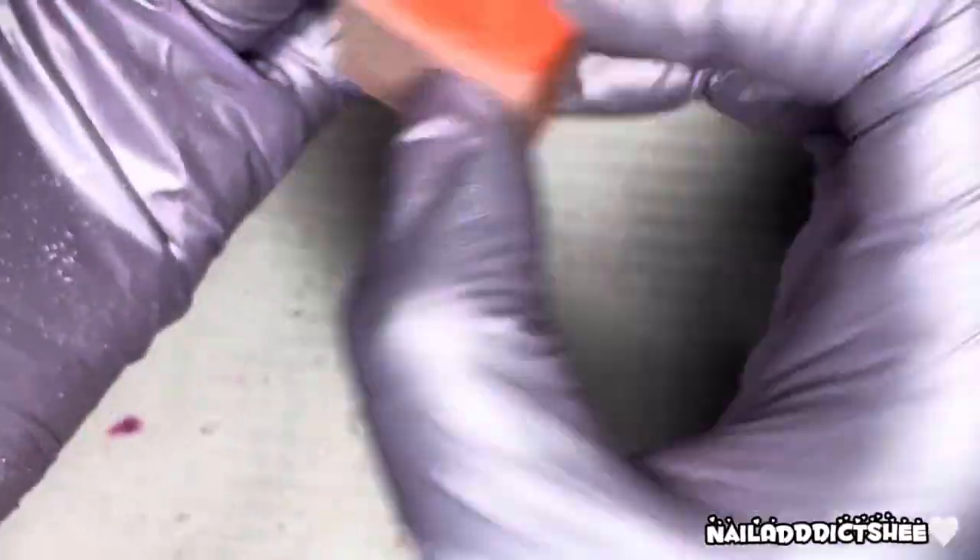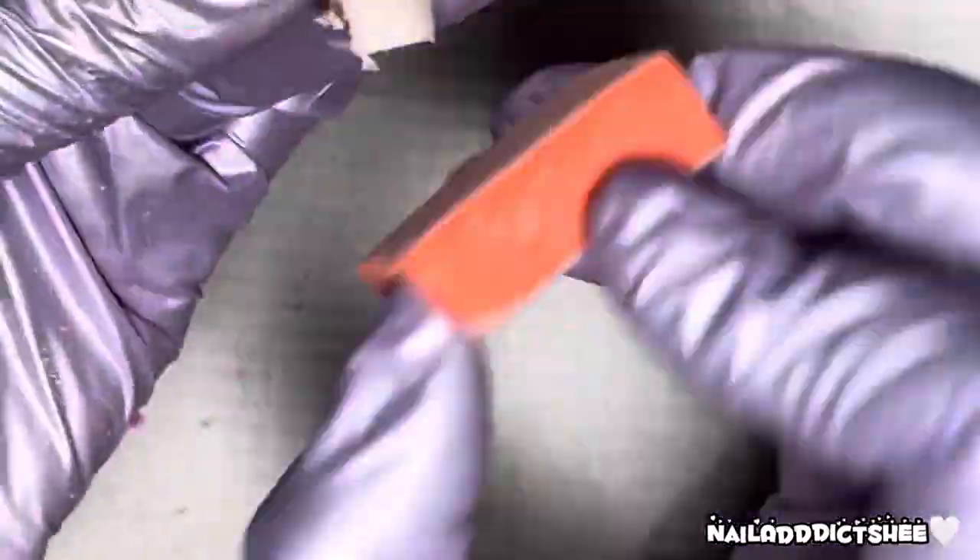Then I'm going in with my mini buffer and just buffing all of the nails, which helps them become super smooth so we can go in with the final touches.